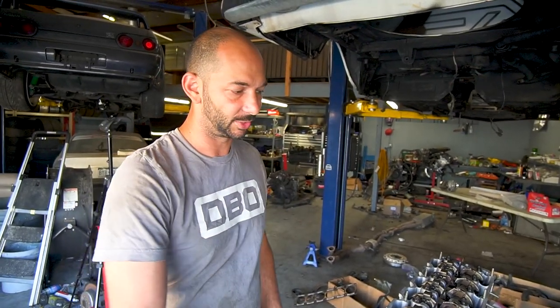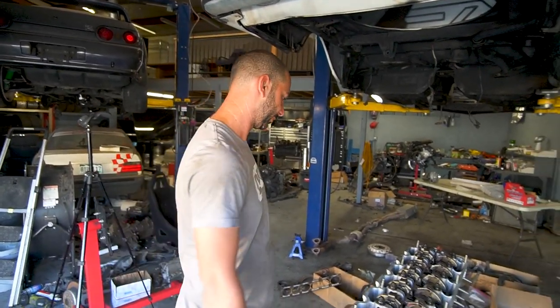Our buddy Kale was going to do the powder coat for free, so we're not putting him out either. So there we go.